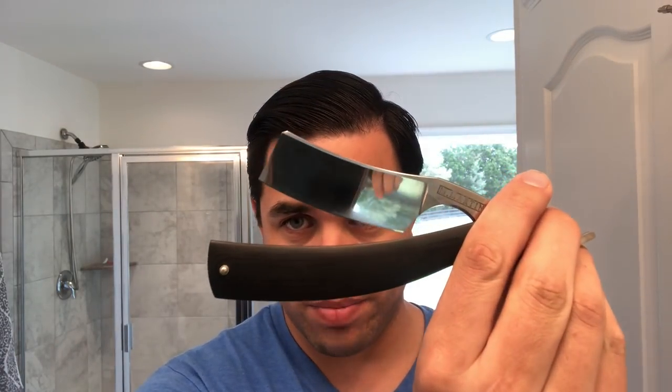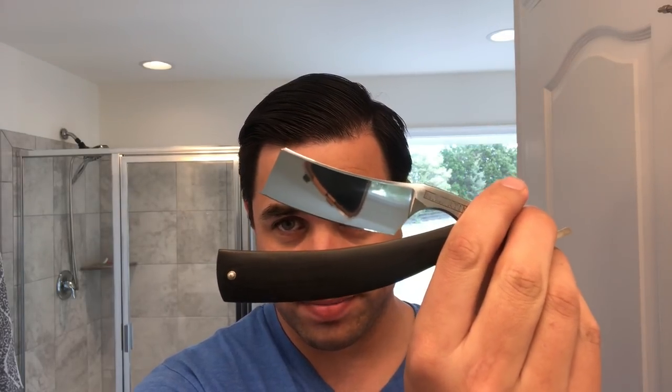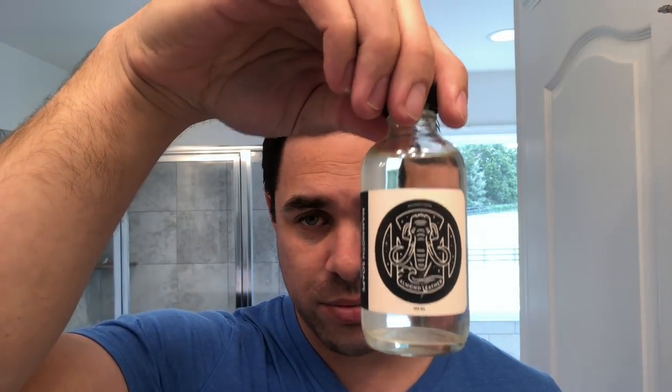Hey guys, Ross here. Happy to be back with you for another daily shave. Today's shave is going to be a hardware review which will feature Simpsons The Duke — this is the Duke One in Best Badger. The soap I'll be using is Mammoth Soap's Almond Leather. The razor is going to be a Mike Martinez Peacemaker, and we're going to finish it off with the matching splash. Let me get my face wet and we'll get to talking about the brush.